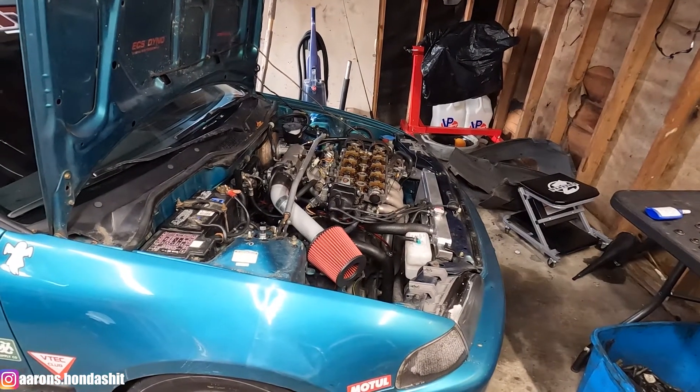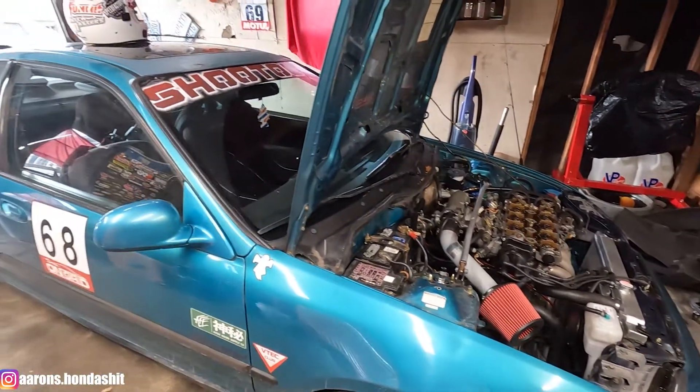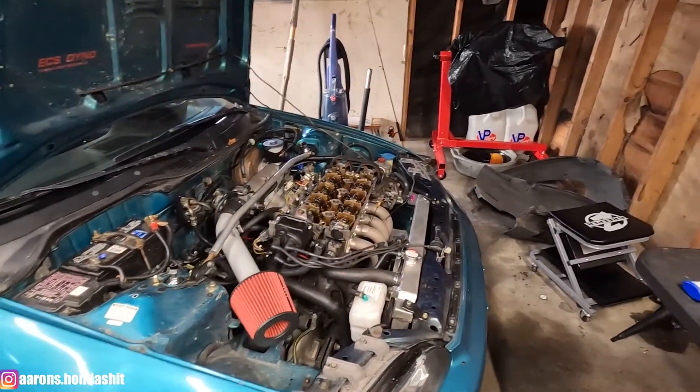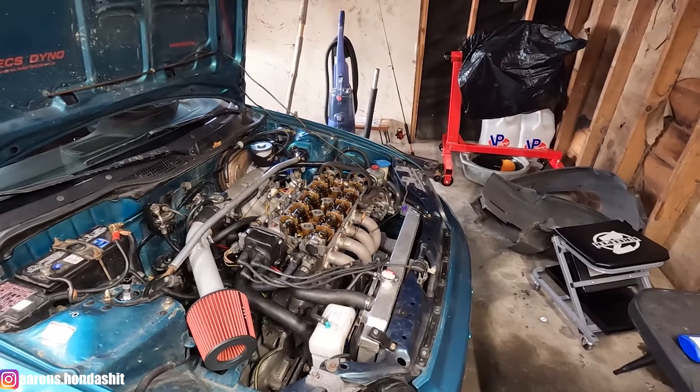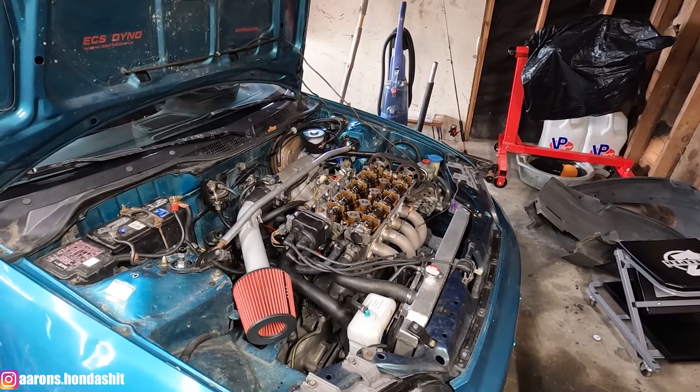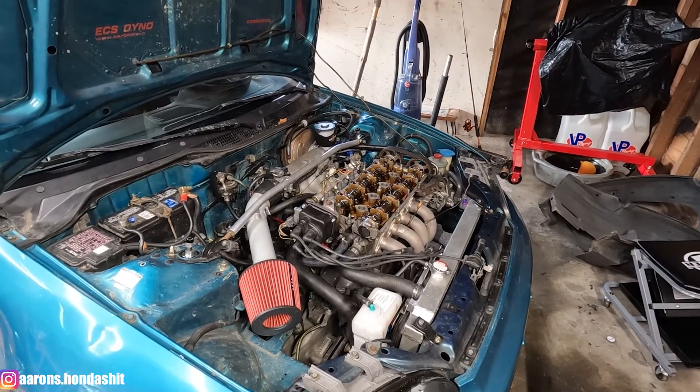As many of you guys already know, this is my 1993 Honda Civic EX Coupe. It has a B18B1 engine. I have the valve cover off right now because that's going to be one of the first steps to get ready to install your coil-on-plug kit.